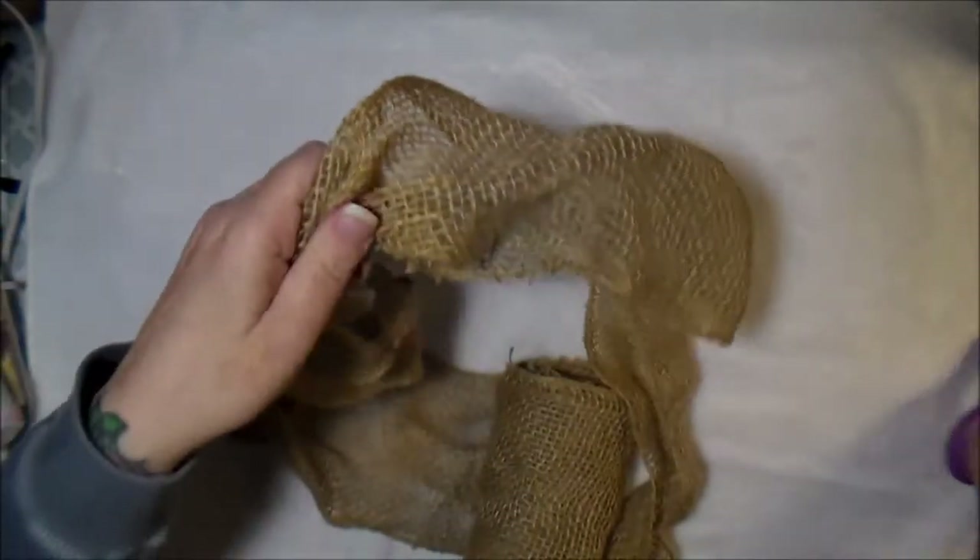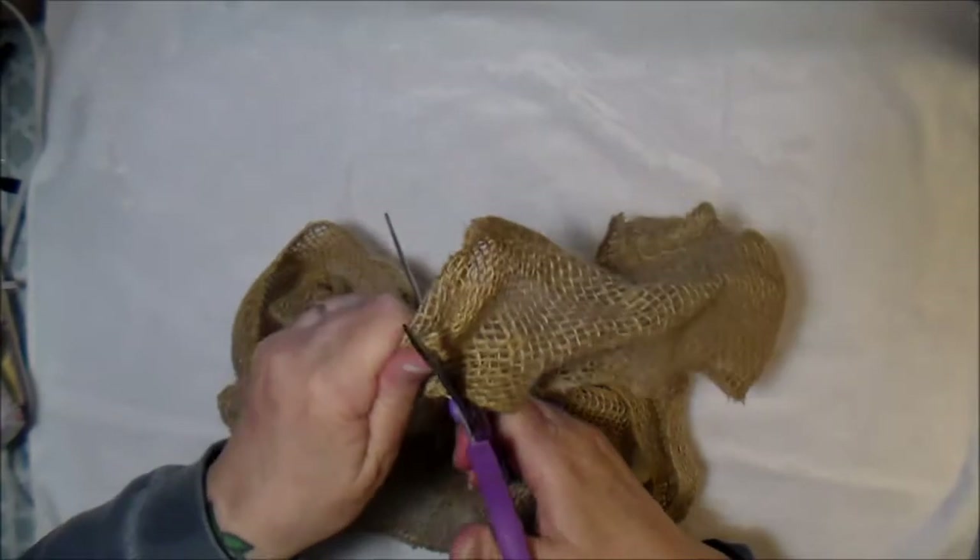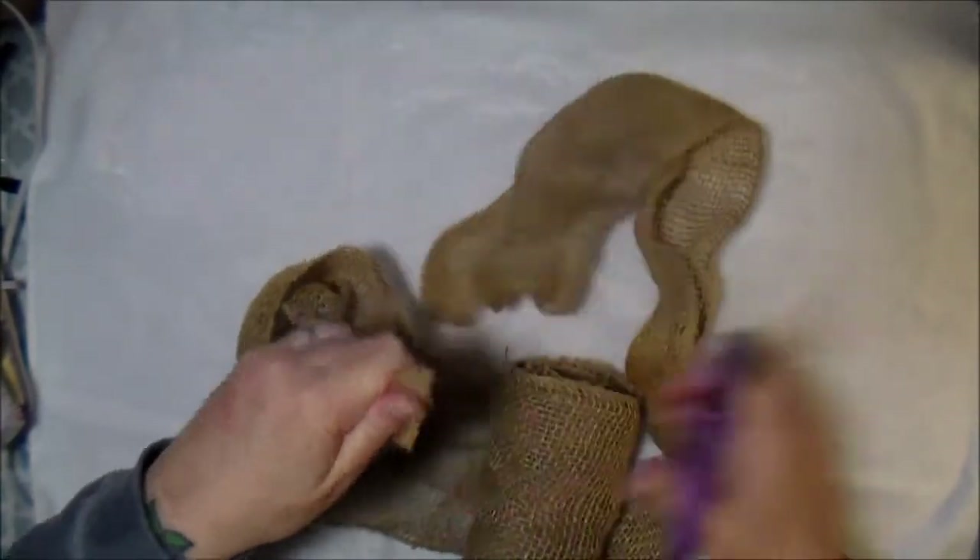However big you want your bow to be — that last bow was pretty big — I'm going to cut about 44 inches, which will give me my tail and everything. So this piece is about 44 inches of ribbon.